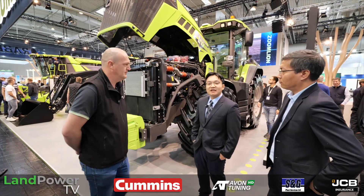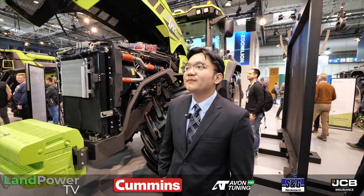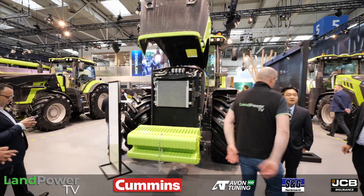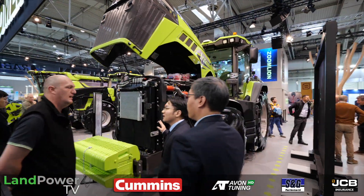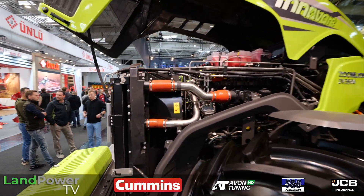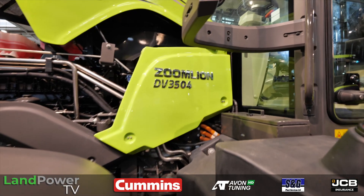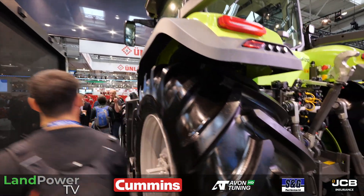This is our hybrid tractor DV3504, which means it has 350 horsepower. The hybrid element involves double electrical motors inside the tractor. We have a regular diesel engine up front, and then electric motors driving the rear axles — so it's an electrical transmission.